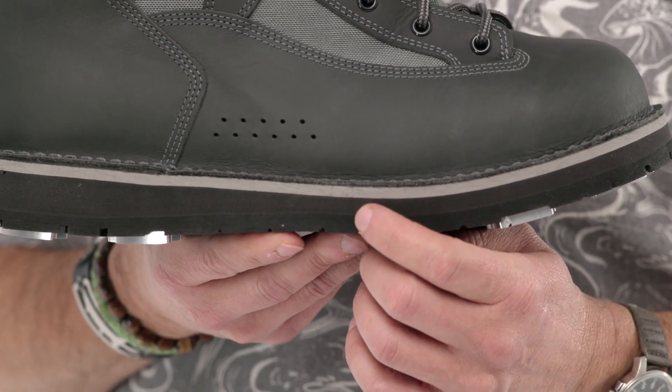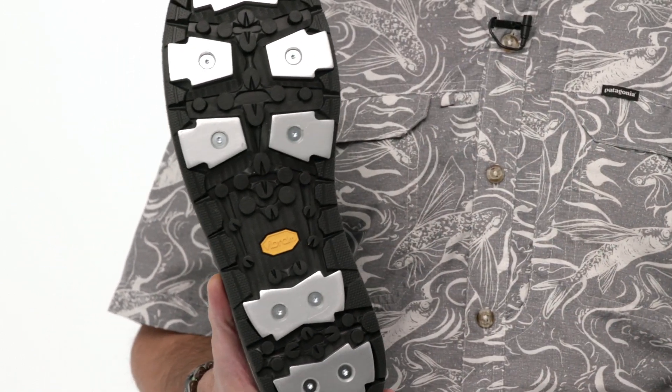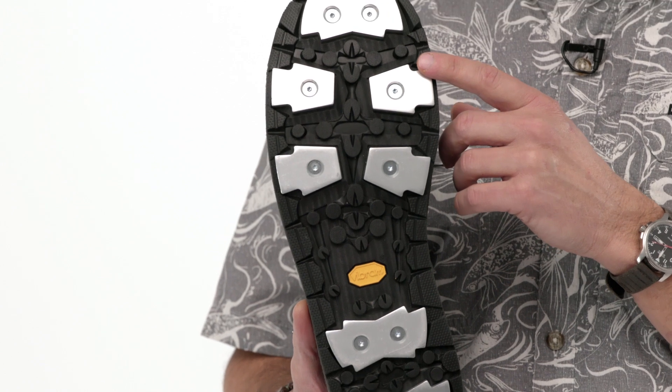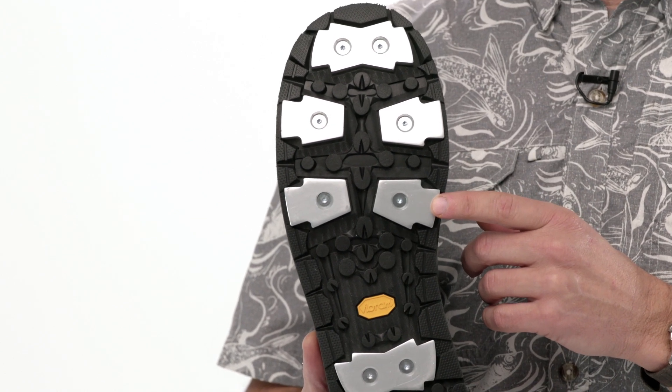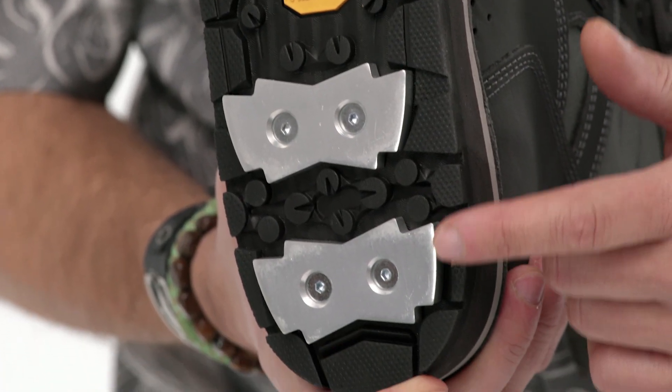The Foot Tractor is available in three different outsoles. This is the aluminum bar model — it uses Patagonia's patented aluminum bar technology paired with a Vibram Hydro Grip rubber outsole. Aluminum bars provide exceptional traction in the snottiest wading conditions.